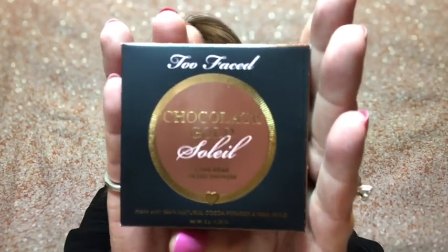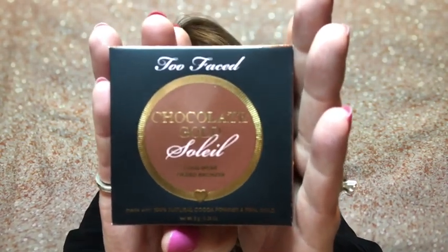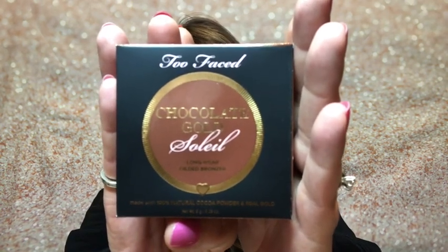Originally they had told us this was going to come in a matte formula, but then they sent us an email saying no, it's going to be the shimmer. So I was a little bit nervous about it, but I thought, you know, I love bronzers, I love Too Faced, and I love chocolate because that's what these smell like. On the back of this box it says: our best-selling chocolate bronzer just went to gold — bathe your skin in this long-wearing gold glow with this cocoa powder-infused bronzer created with real shimmering gold. It smells like a chocolate dream. The price on this one is $30, and my box was $35.